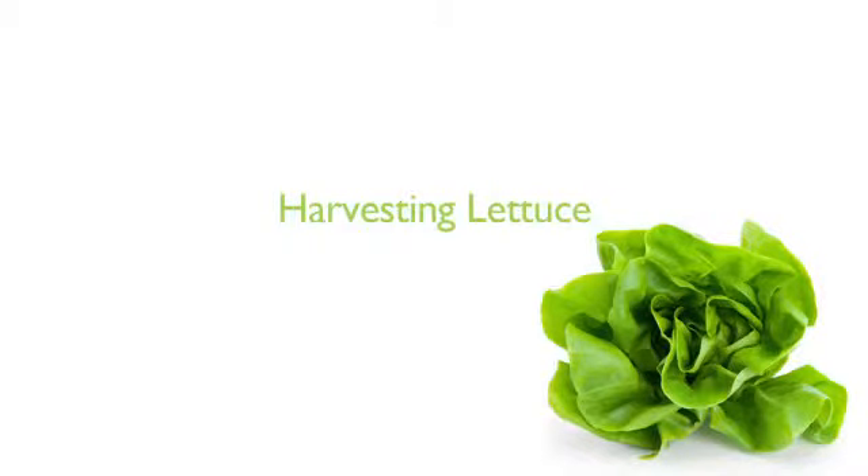Congratulations on growing lettuce in your tower garden — now you're ready to harvest. You can harvest lettuce using two techniques. The first is the harvest of individual leaves, which keeps the plant alive and allows it to continue producing.